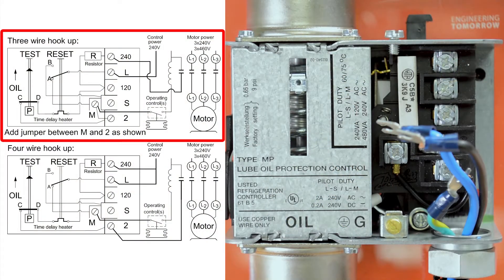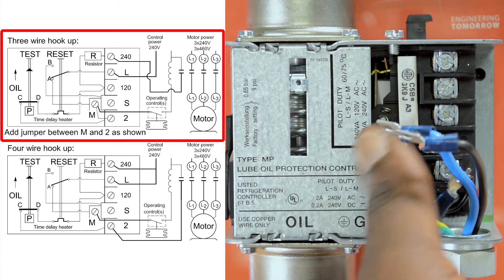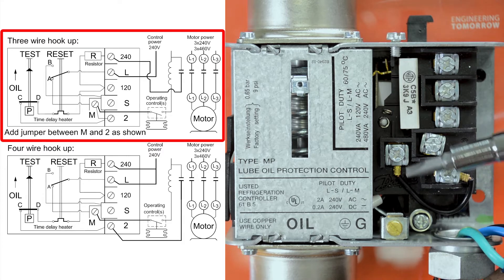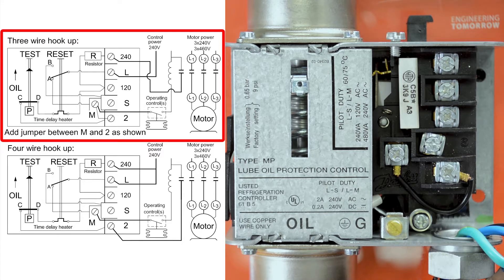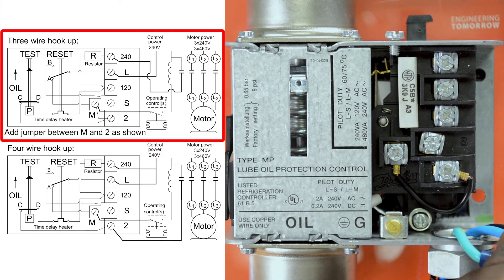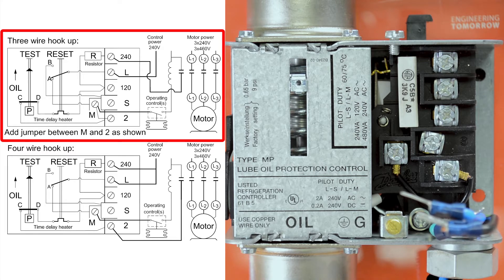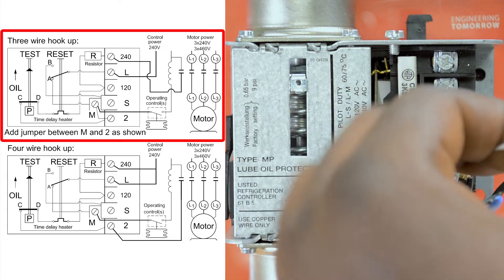For the three-wire method, we first need to ensure that there is a jumper connected between terminals M and 2. This jumper is pre-installed on most switches. Next we will connect our 240 line voltage to terminal L as shown here.